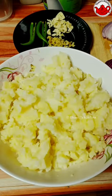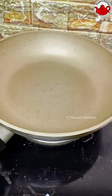Let's put it in a boil and mash it with garlic, ginger, and carrots.